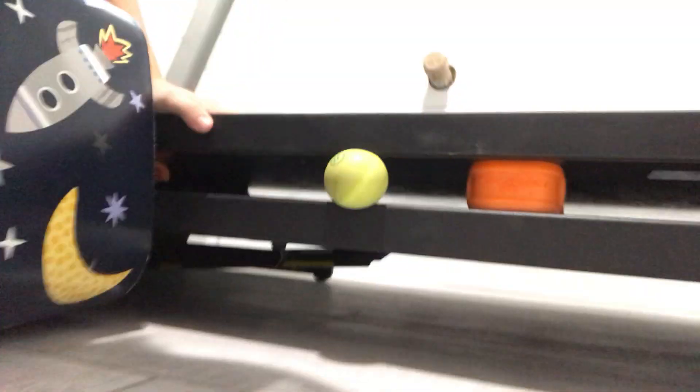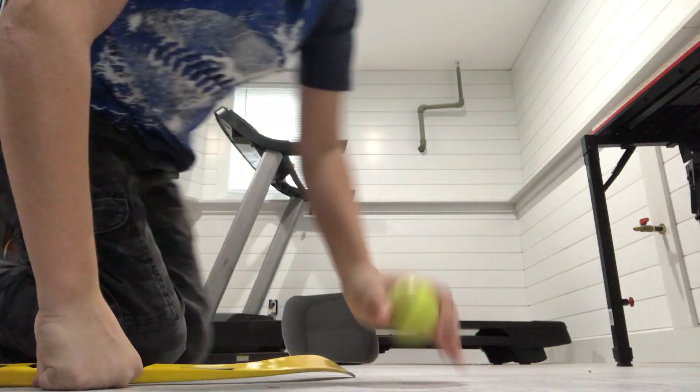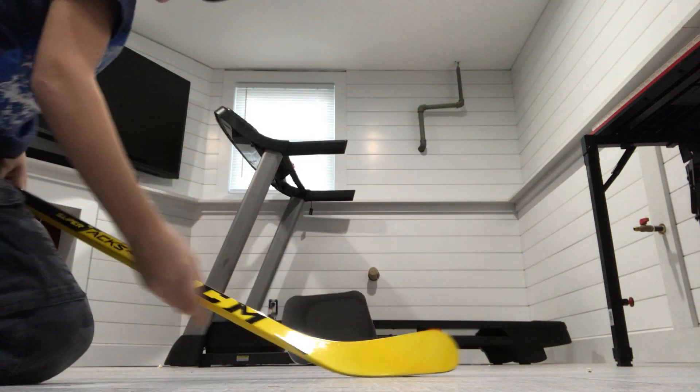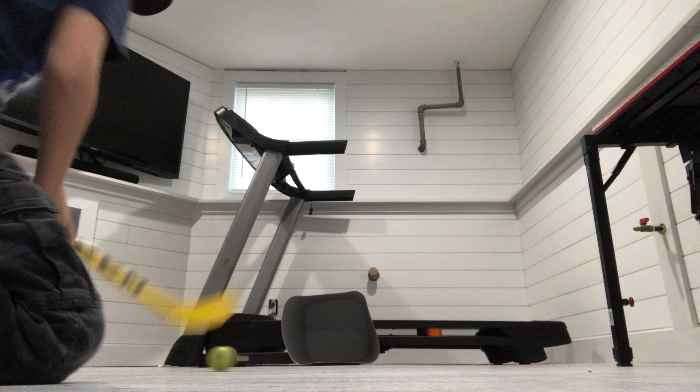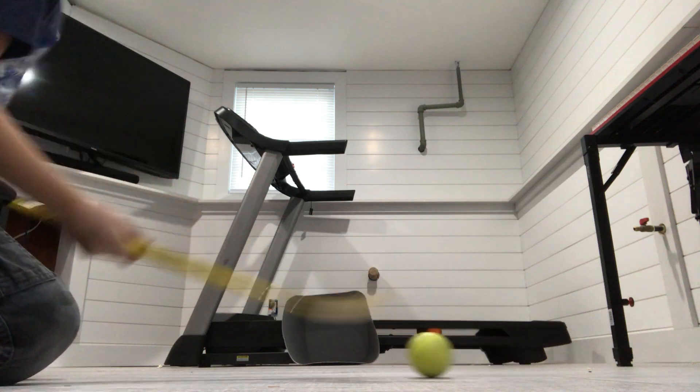Look at this — this is really insane, look what I did! I actually shot it into that thing, that's cool. So back to what I was saying — take a couple of shots like this, try to aim for the corners always.